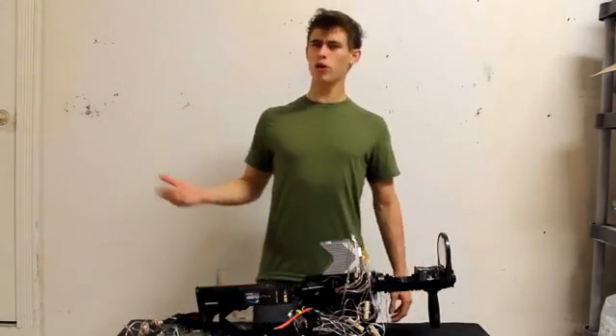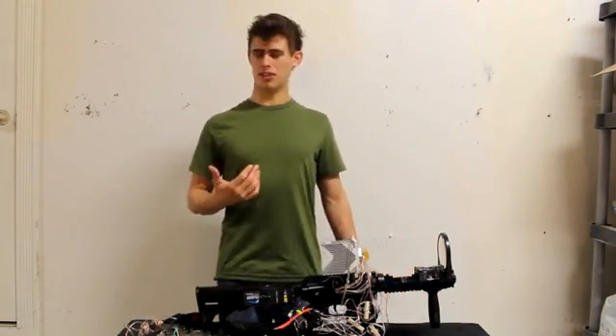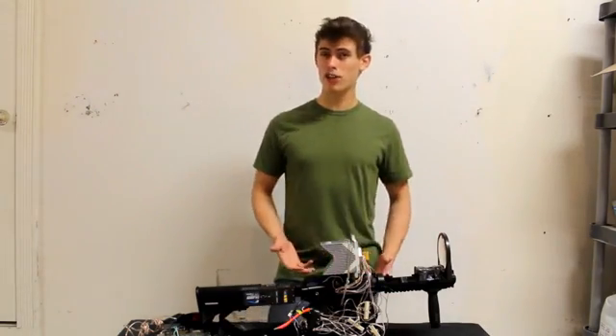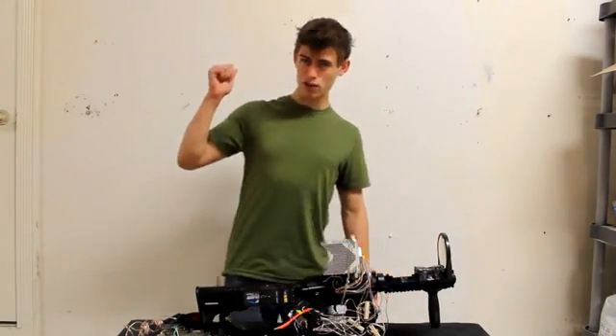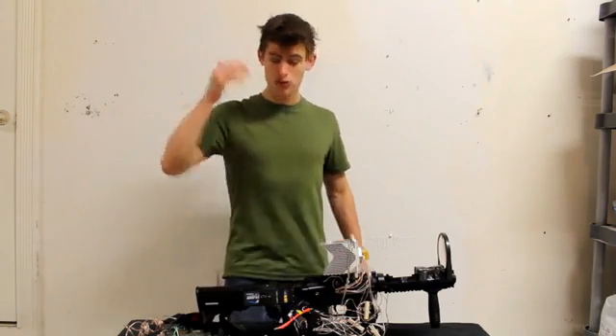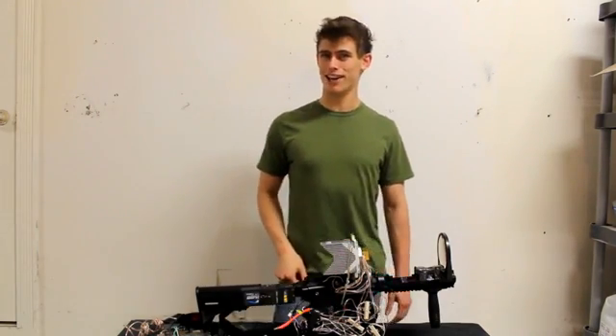Hey, YouTubers. Now, where do I even begin? I just built something so crazy that I'm almost afraid to use it. So this is my 40-watt laser shotgun. And to put things in perspective, my homemade lightsaber video that went viral a few years ago was 3 watts, and this thing is 40. So we're going to do some utter destruction today.